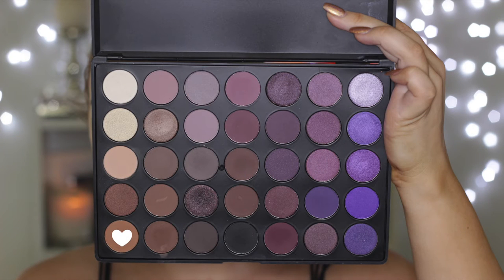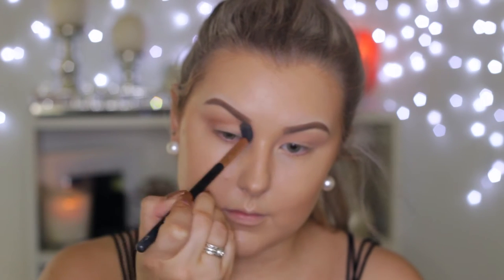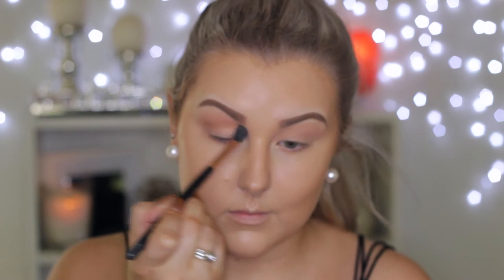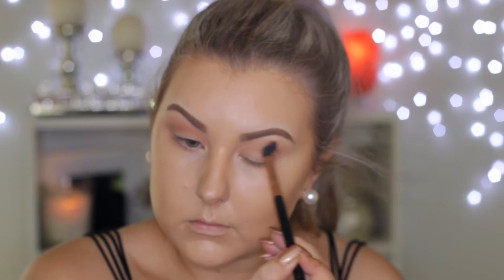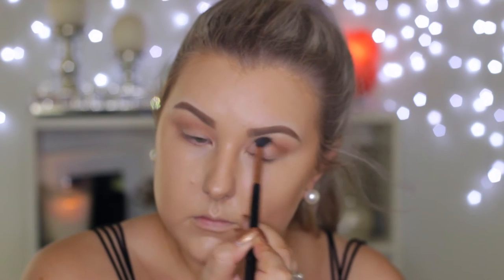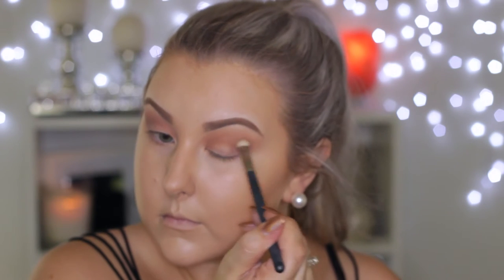Then I'm taking a slightly darker-toned brown shade and using that through the crease again. This is a little bit more precise than the last color but still kind of messy — just buffing it all through the crease and bringing it right into the inner corners of the eyes.